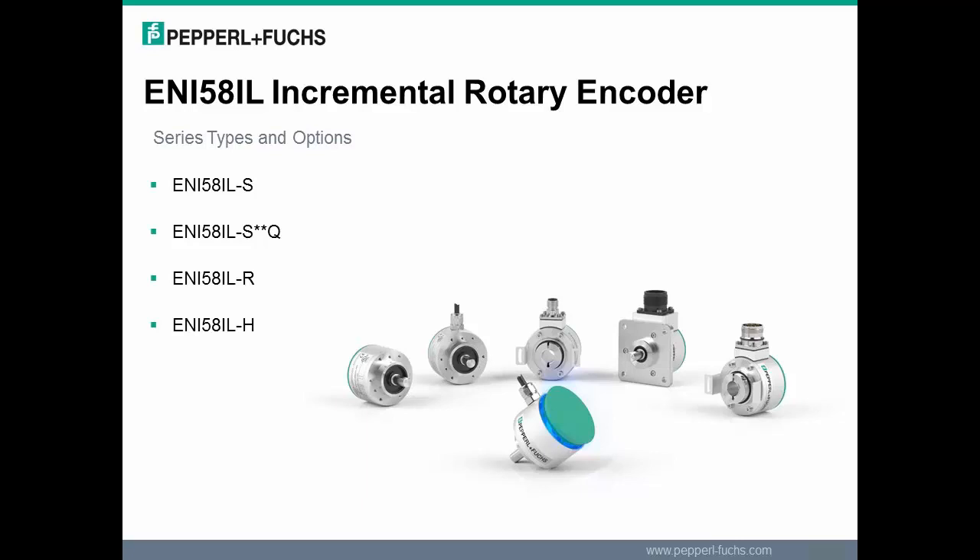The ENI 58IL-H is a hollow shaft. The hollow shaft is a through bore and it also comes with a torque rest. Both the hollow and recessed hollow shaft have standard options for quarter inch, three eighths inch, and half inch shaft diameter.